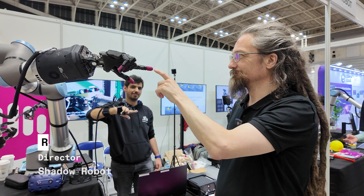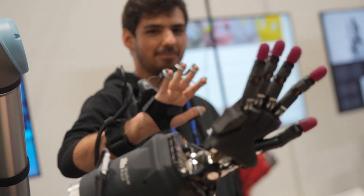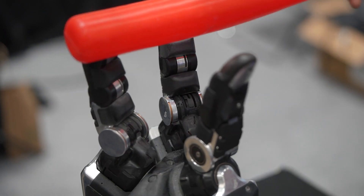Hi, I'm Rich Walker. I'm one of the directors of the Shadow Robot Company and we're here at ICRA in Yokohama to show the old Shadow Hand, Shadow Hand Classic, and the new Shadow Hand.